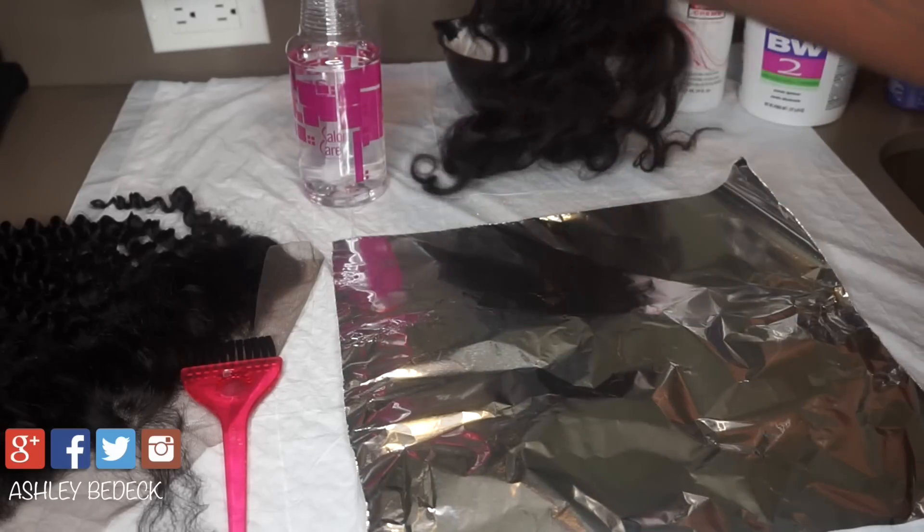Keep in mind that I did demonstrate a frontal and a closure in this video, so if it seems like I did a lot of steps it's because I was doing two things at once. But all of the steps are key — major key. Look at that result — that's why you want to do all these steps, because you get that kind of flawless result. Also deep condition your hair on your wefts. That is how I bleach my knots on my closures and my frontals. I hope this video was helpful — thank you so much for watching, don't forget to like and subscribe, and we will see you in the next one!